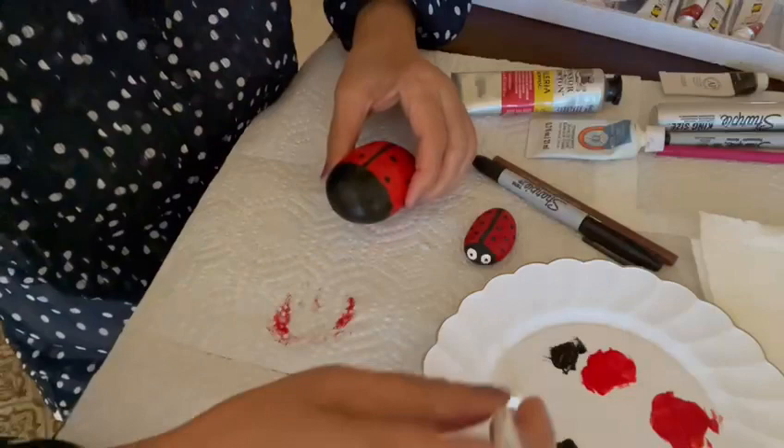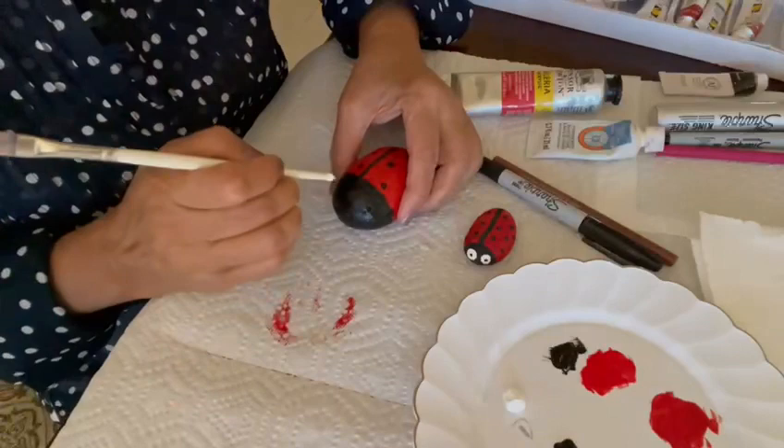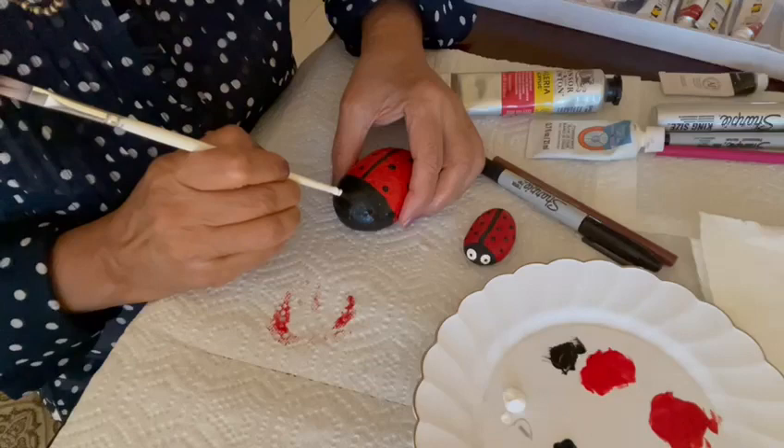Once you're done drawing the spots, take the back of any brush you have, dip it in white paint, and draw two eyes. This part is pretty easy — you just need to tap it on there and it'll be done.